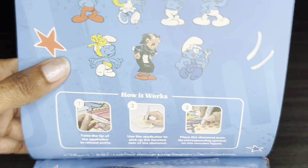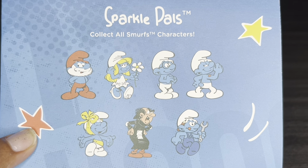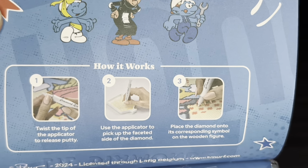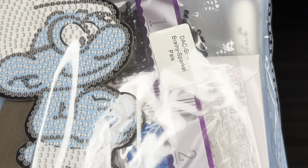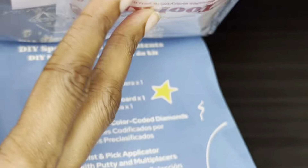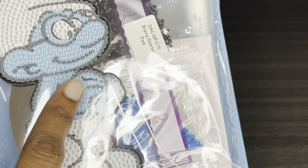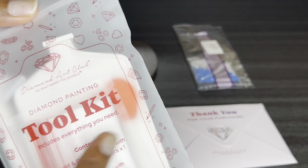Opening it up, here are all the Smurfs that are available — you can collect them all! It tells you here how to diamond paint, you've got your contents there. Lift that up and here is everything that is included.